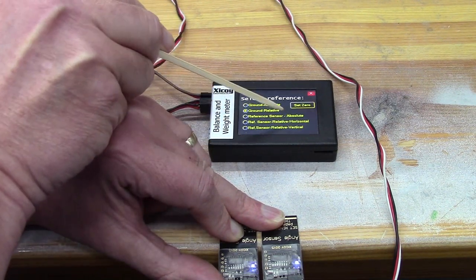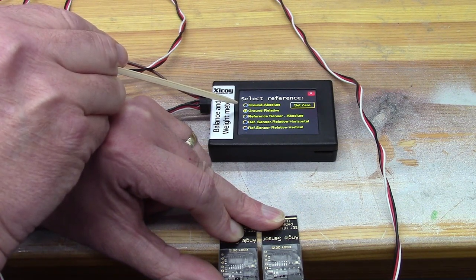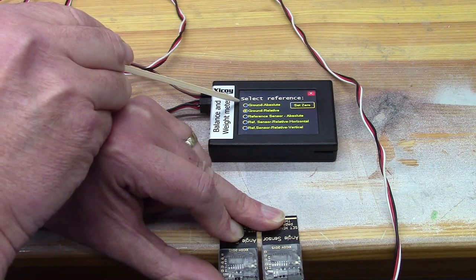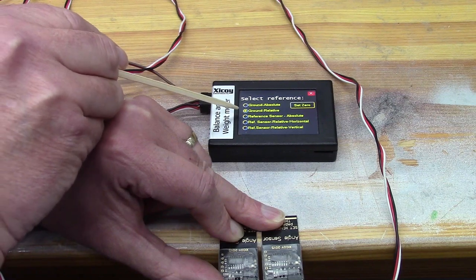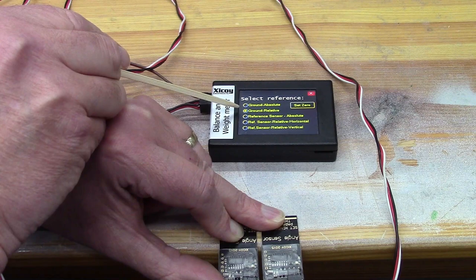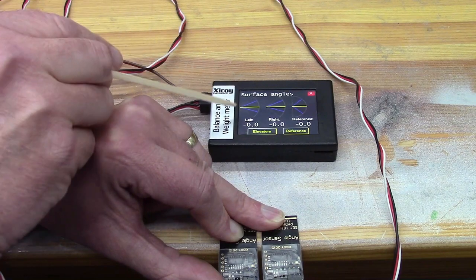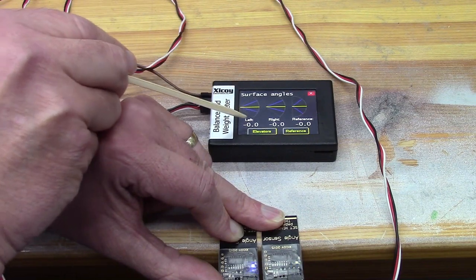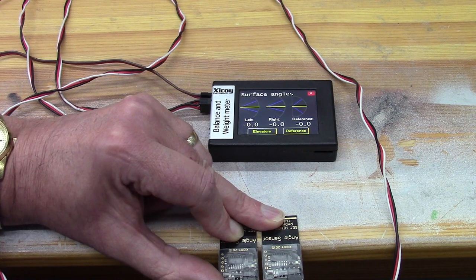So we go into Reference and we're going to select Ground Relative. We're not going to tell them that the angle they're at is absolutely horizontal — we're not using a reference sensor. We're just going to say whatever angle they're at, we'll call it ground, i.e. level. So set zero. And there you are — you can see both sensors are saying the same thing now. So when we put it on the model, if they say that both sides are the same angle — they don't have to be zero, just the same angle — we'll know that the surfaces are at the same angle themselves.